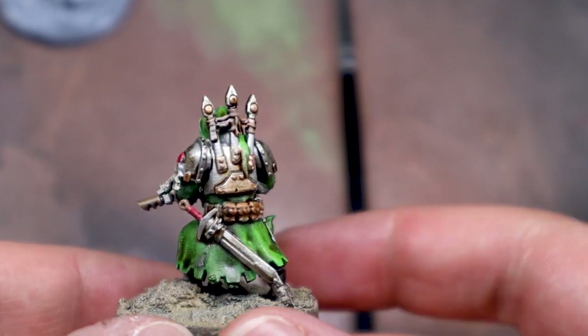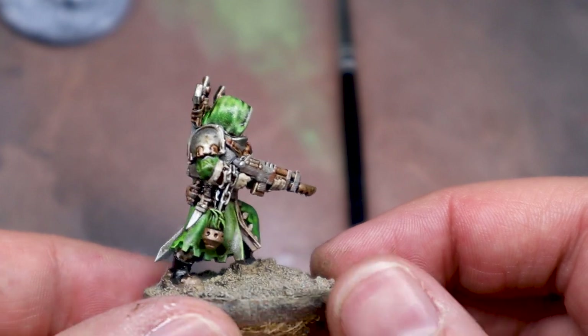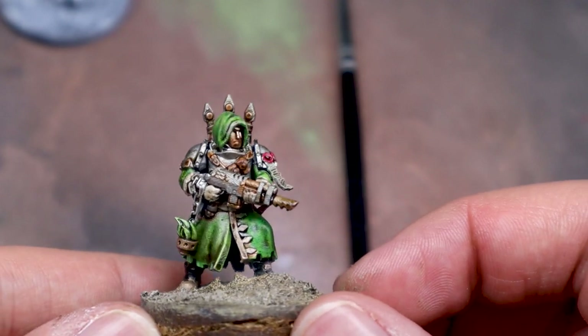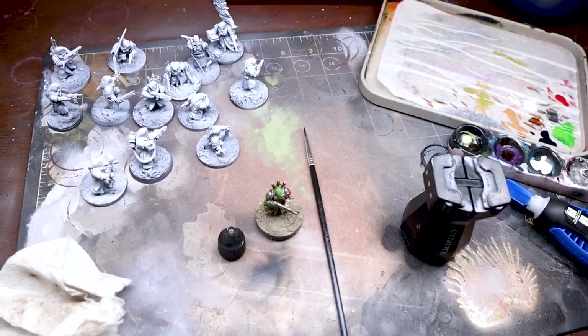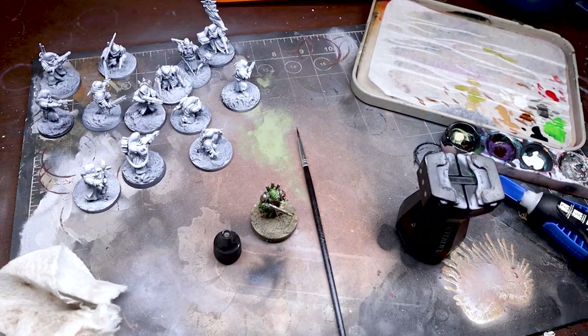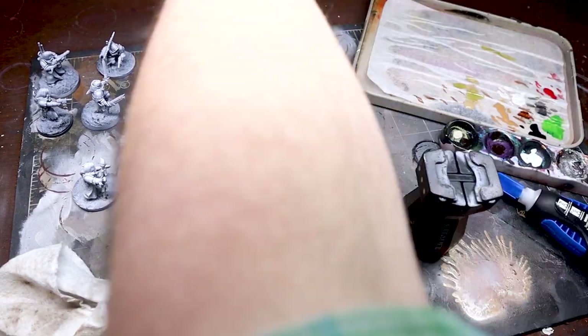It's always easy to get disheartened when things aren't quite turning out like you had in mind, but it's only paint after all — you can always come back for a fresh start with a clean slate. With my test model completed, now comes the hard part: 13 other members of the crew. I started my timer and got to work.